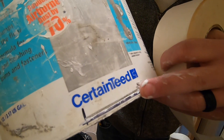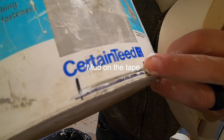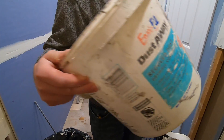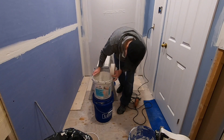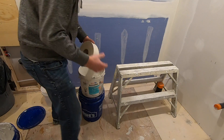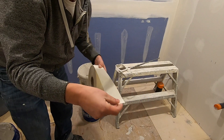So you need a fairly good size notch in there because you want to get mud on it, but you don't want it too big. So next step, we're going to run our tape from a ladder.